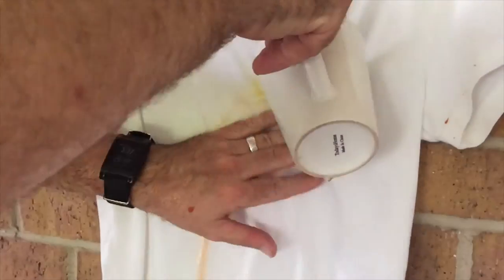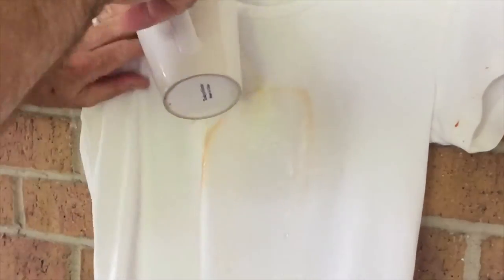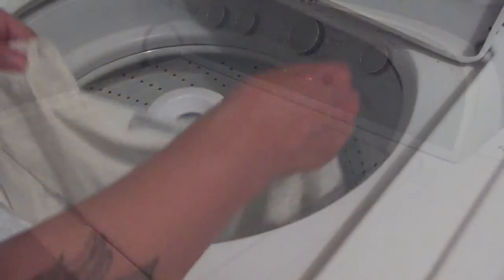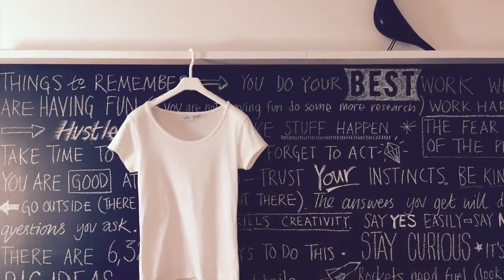We added some more water, and more water, and I'm panicking a little bit at this point because I have just ruined a beautiful white cotton t-shirt that I really liked. We washed it — we threw it in the washing machine — and it came out perfectly. I think that's a pretty good result.